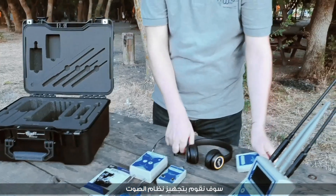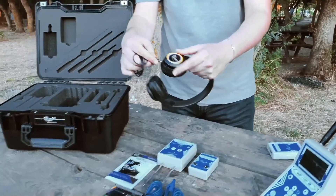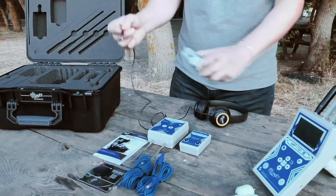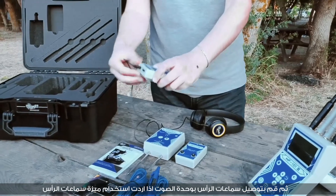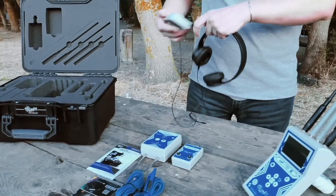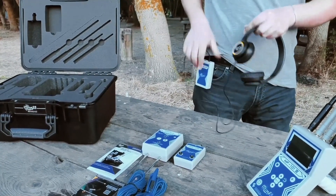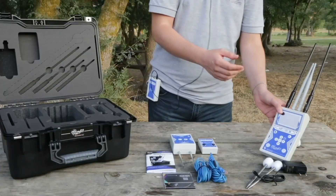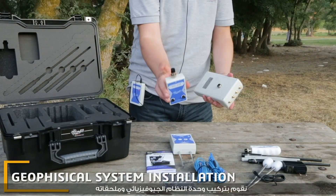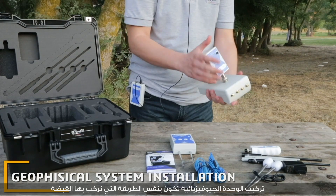Then we equip the sound system and connect the headphones with the sound unit if we want to use the headphone feature. We then assemble the geophysical system unit, fixing the geo-unit in the same way we fixed the grip.